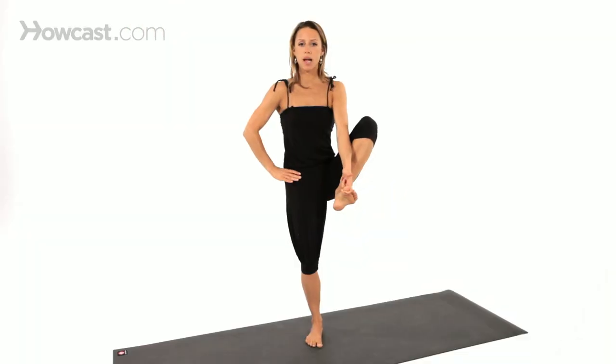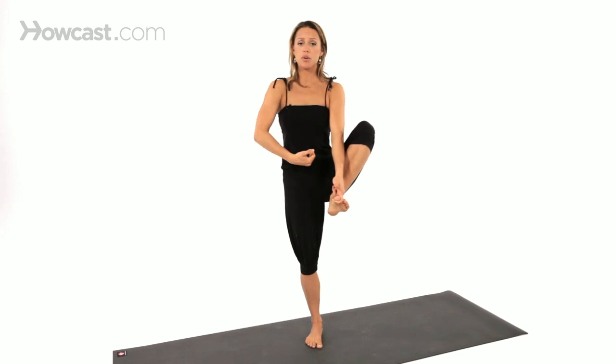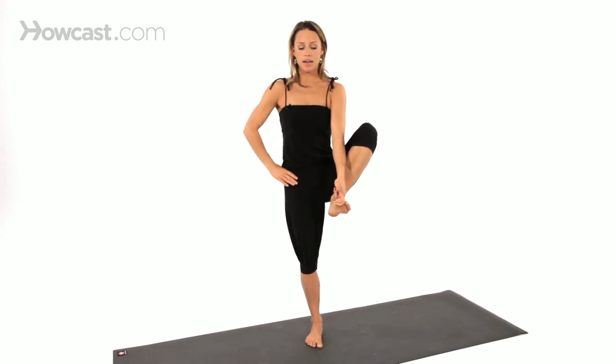Right hand comes to right hip — that helps you find your bandhas. So you've got Uddiyana Bandha and Mula Bandha engaged there.